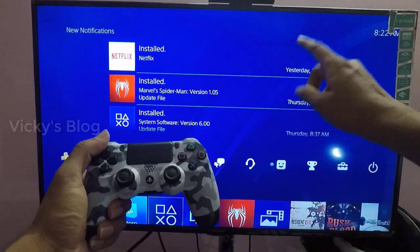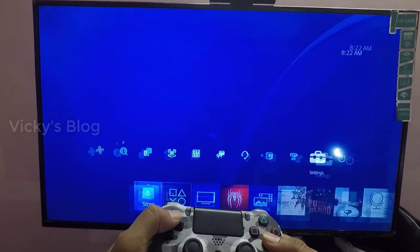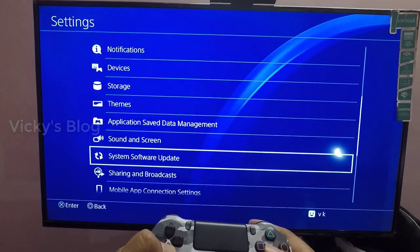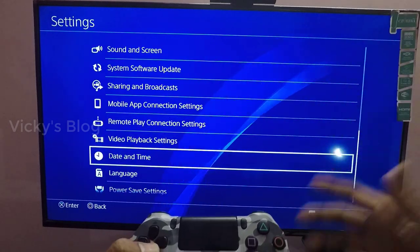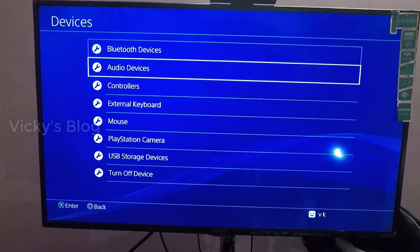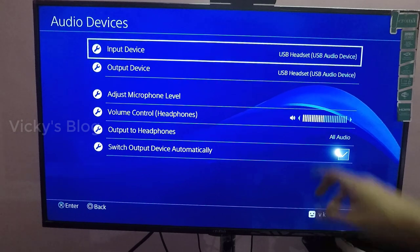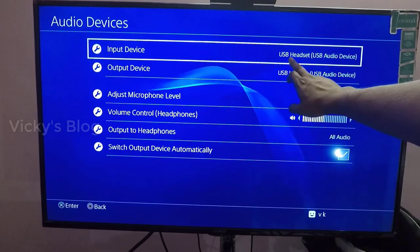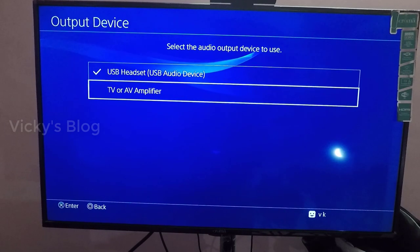Once connected, you need to go to Settings on your PS4 and change the audio settings. I'm still getting the music from my TV. Go to Devices and click 'Search for audio devices.' The input is showing as USB headset. Now I'm going to change the output device.